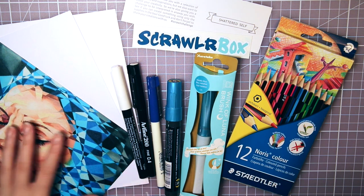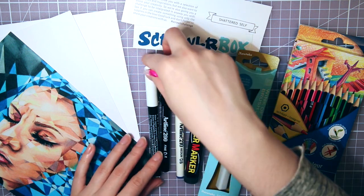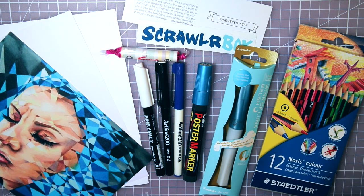Anywho, it's time for another ScrawlrBox, and this is a monthly art supply subscription box that ships worldwide. I'm not sponsored or anything, but if you want to check out this box yourself, there will be a link in the description box below.